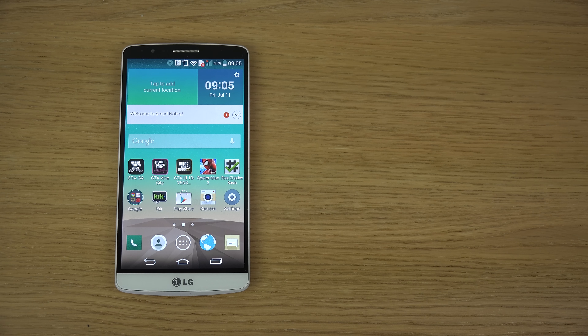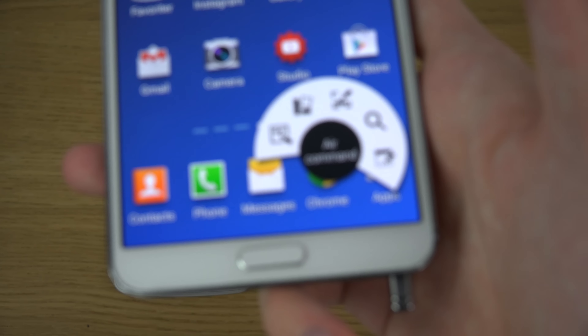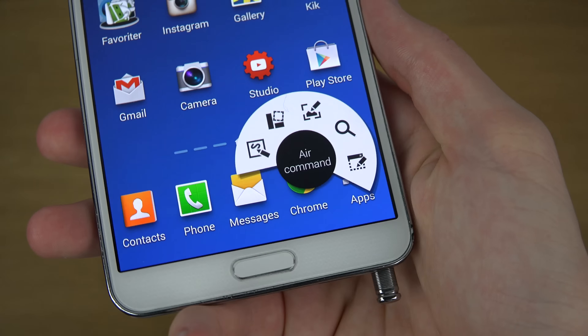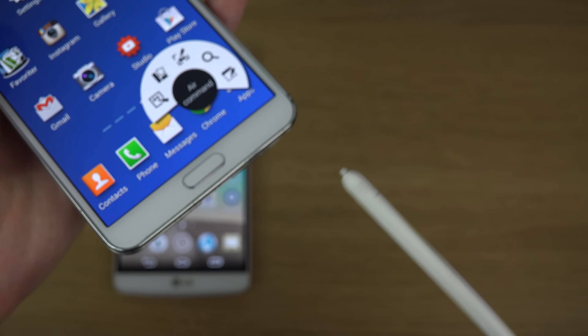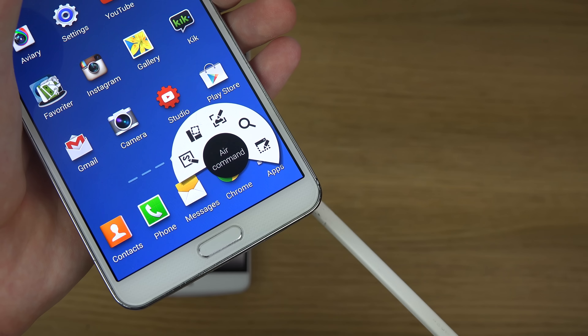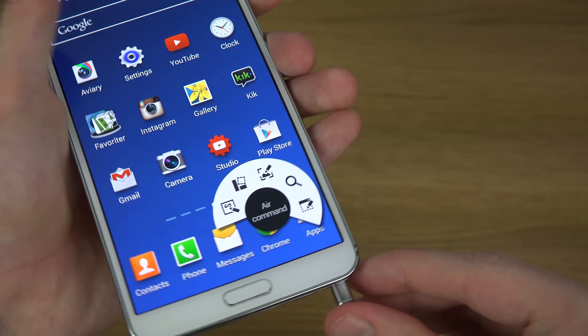I can't wait to see the next generation Note phone. I definitely want something premium. Of course there's the S Pen — I rarely use it, but it definitely could be a good addition if you want to draw something like that. I definitely do enjoy that creative aspect.